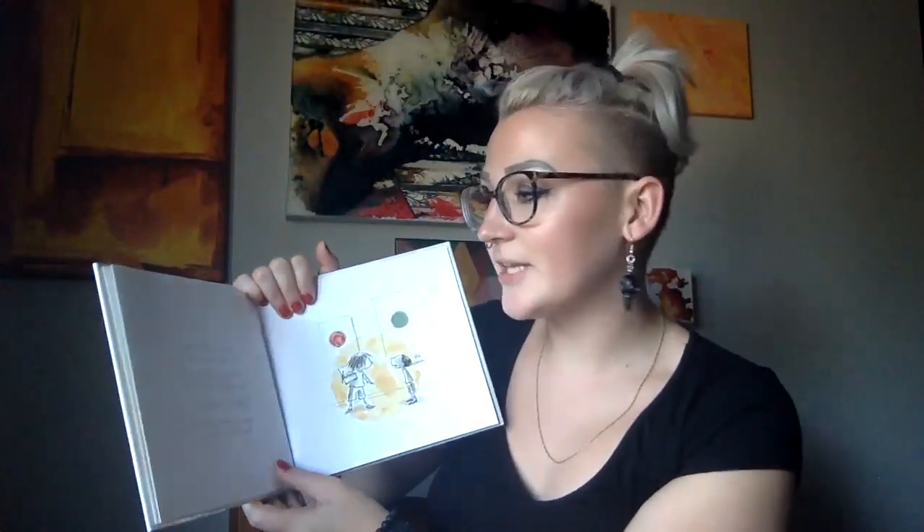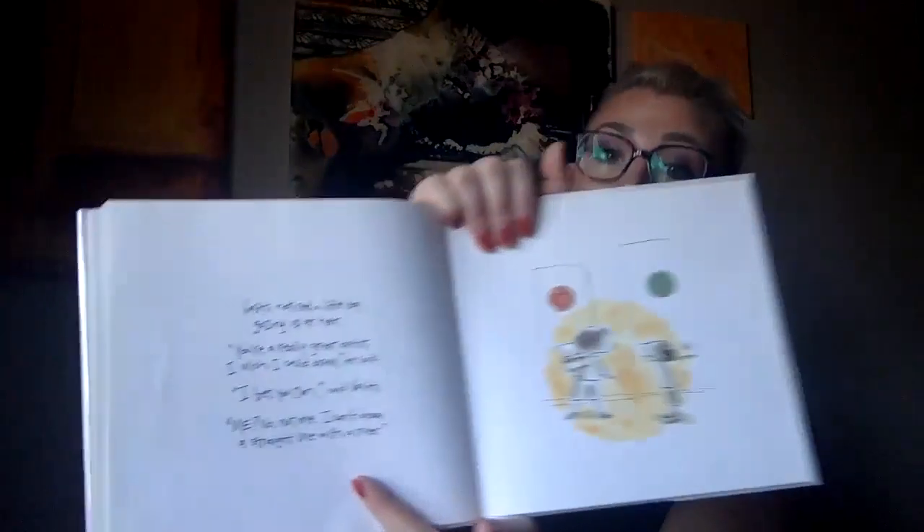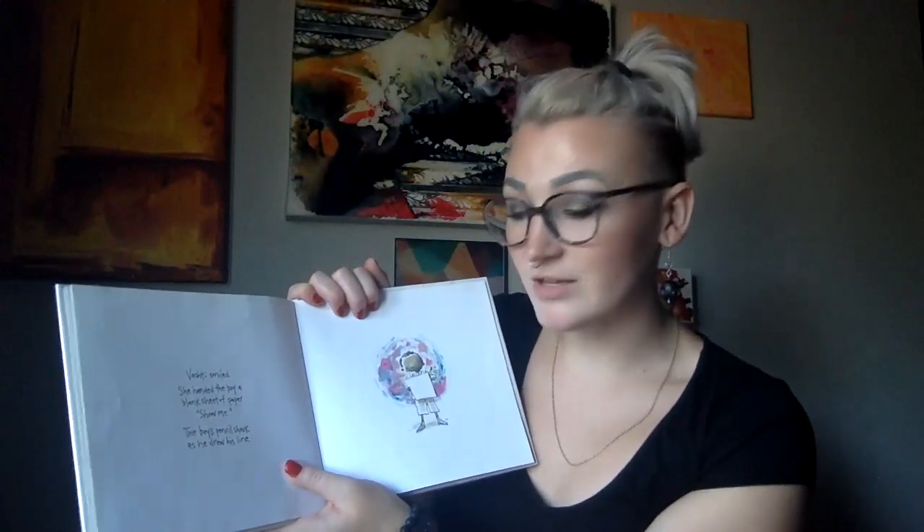Vashti noticed a little boy gazing up at her. "You're really a great artist. I wish I could draw," he said. "I bet you can," said Vashti. "Me? No, not me. I can't draw a straight line with a ruler." Vashti smiled. She handed the boy a blank sheet of paper. "Show me." The boy's pencil shook as he drew his line. Vashti stared at the little boy's squiggle, and then she said, "Please sign it."